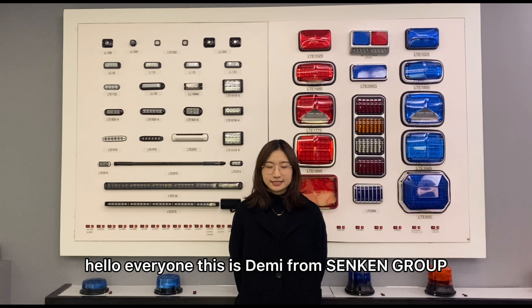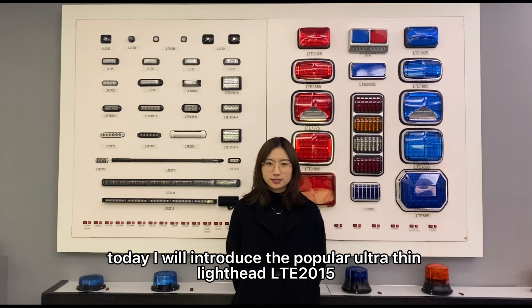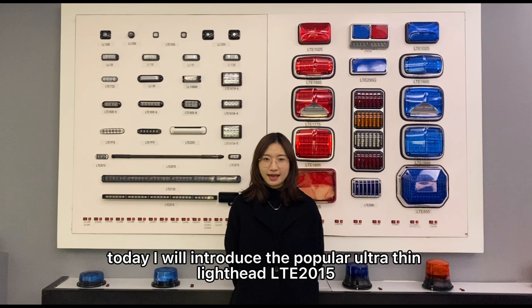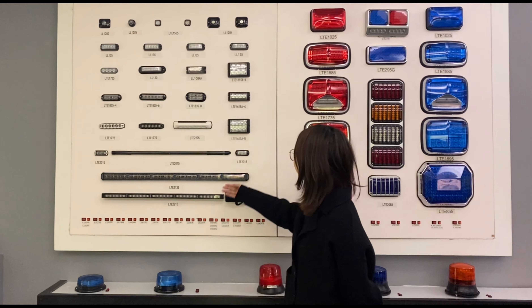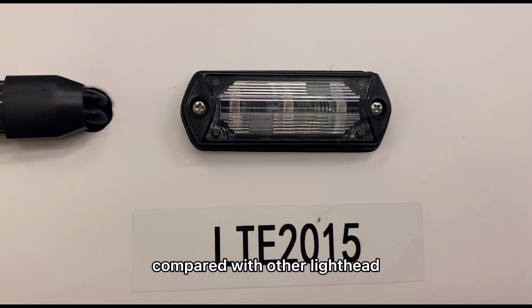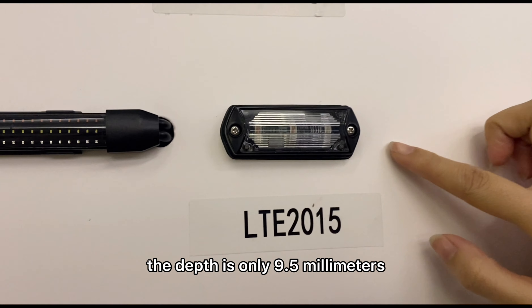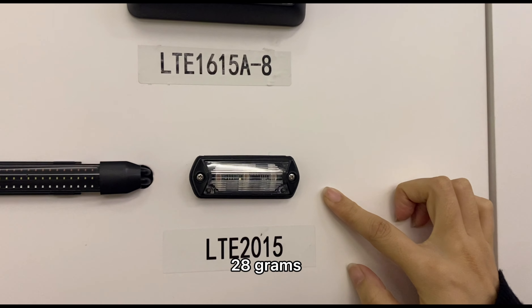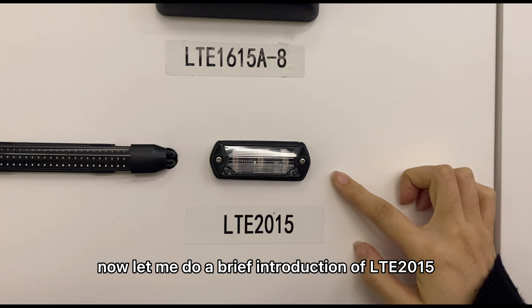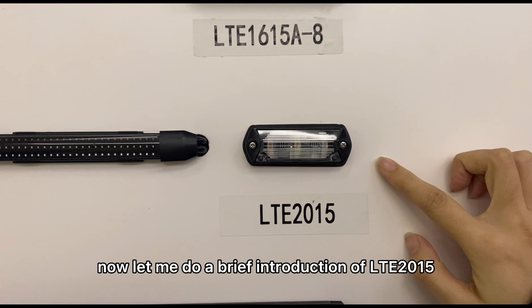Hello everyone, this is Demi from 2nd group. Today I will introduce the popular Ultrasign Linehead LTE 2015. Compared with other lineheads, the depth is only 9.5mm and weight is 28g. Now let me do a brief introduction of the LTE 2015.